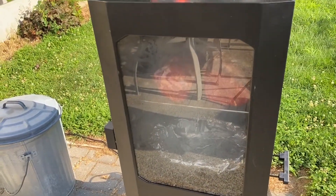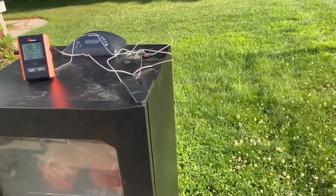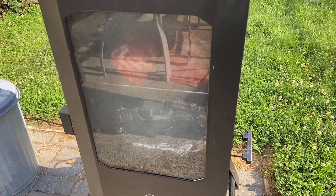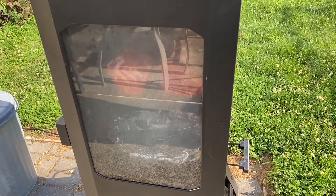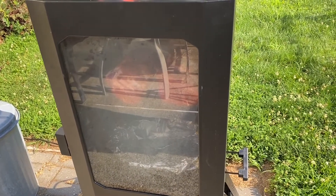It's been in for five minutes and we already have a nice smoke going. I'm going to go inside and monitor the temperature. It's probably going to stay in here about three hours before I come out and even spray it — I'm going to spray it with apple juice when I do.